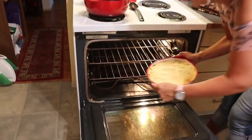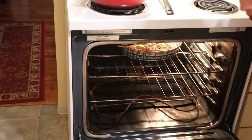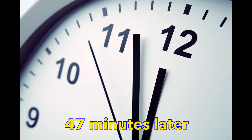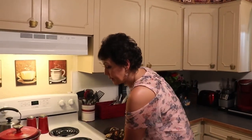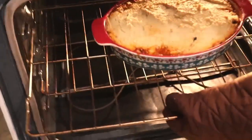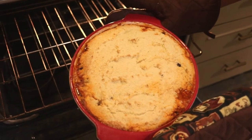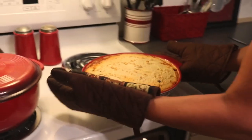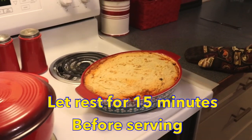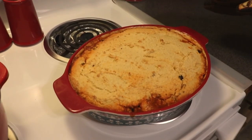Into the 350-degree oven for 50 minutes, but I would start checking it at 40. It's ready to come out of the oven. I'm going to let it rest on top of the stove for about 15 minutes and then I'll serve it and CJ will have some dinner and let us know what he thinks.